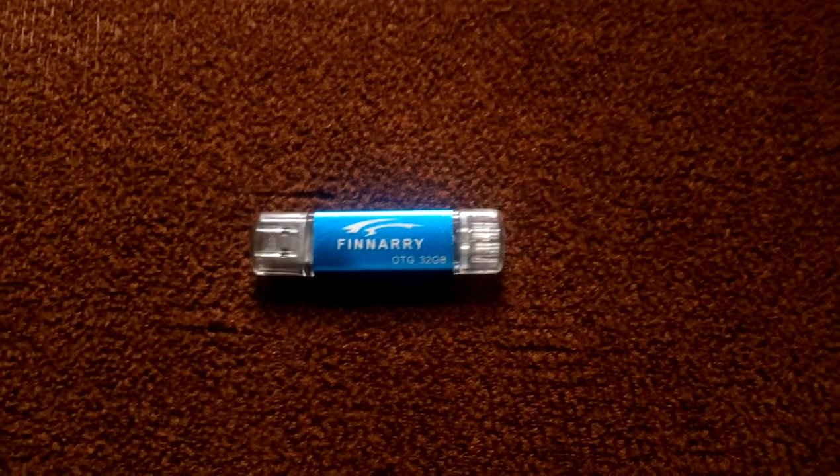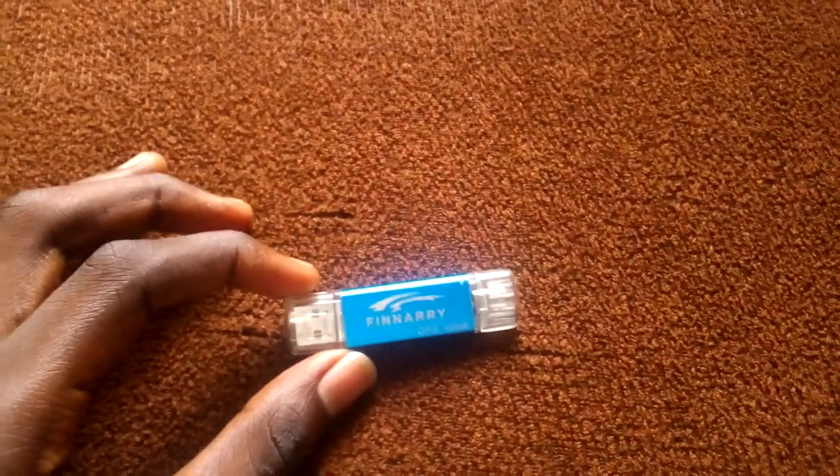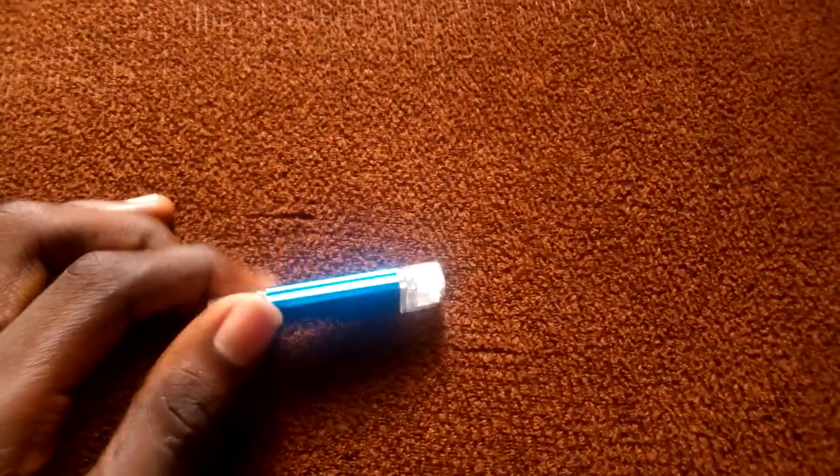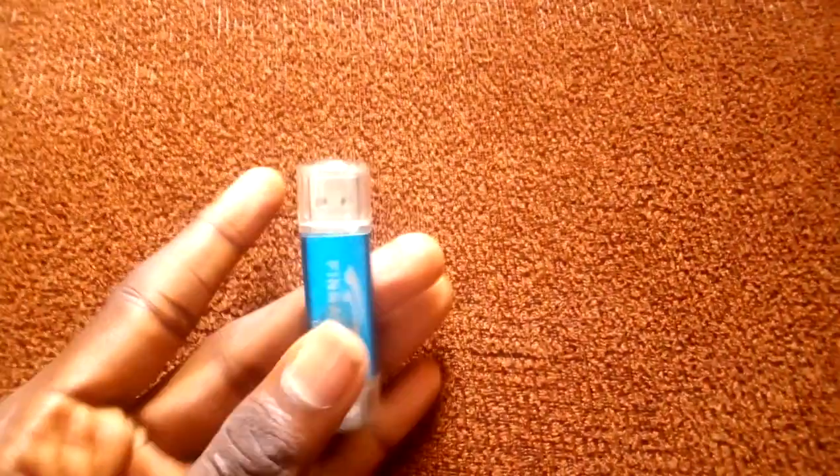Good day everyone, welcome to my channel for StarTech. Today I want to review a flash drive by Finari Company. This flash drive has tattoo gig of storage space and it will cost $10. This flash drive is cheap and it's the best flash drive for students.